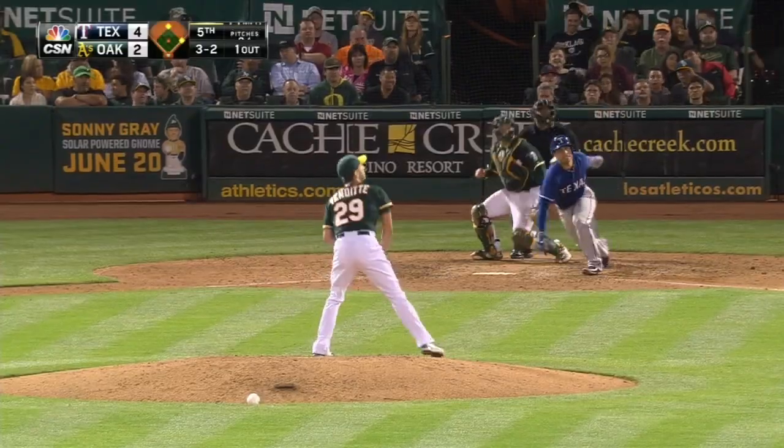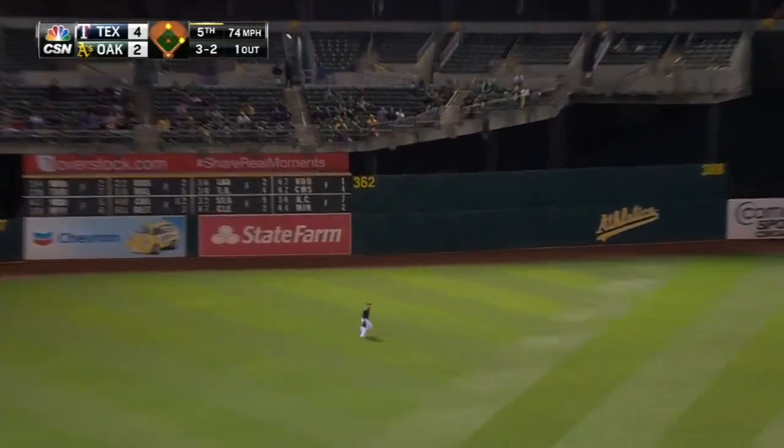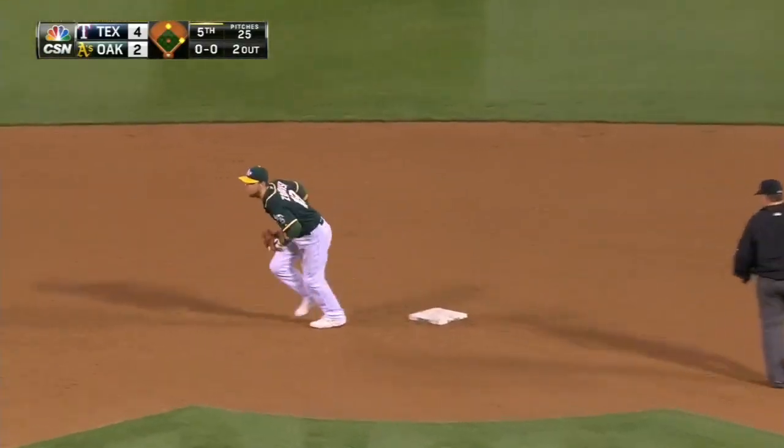Let's go. The pitch is locked in shallow left. Folds coming in and this should be a double play — he's got it, fires it back in, and it is a double play.